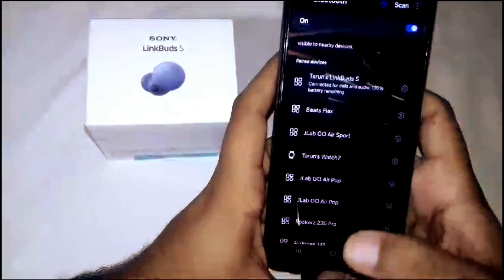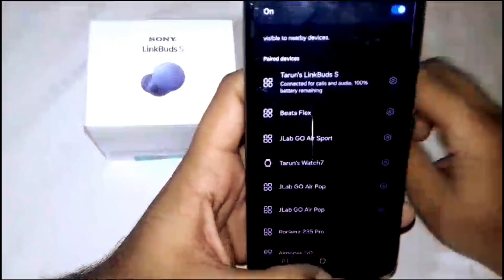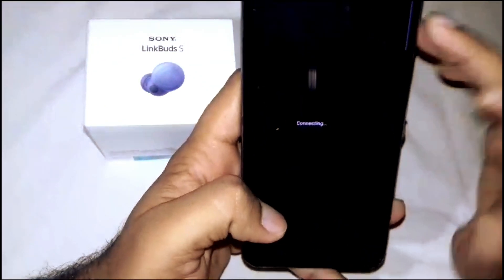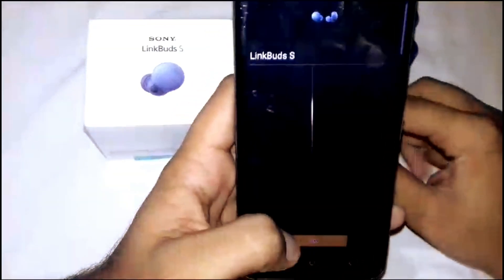That's how you can connect your LinkBuds S to your device. These earbuds also come with the Sony Headphones app, which is used to operate and manage the earbuds.